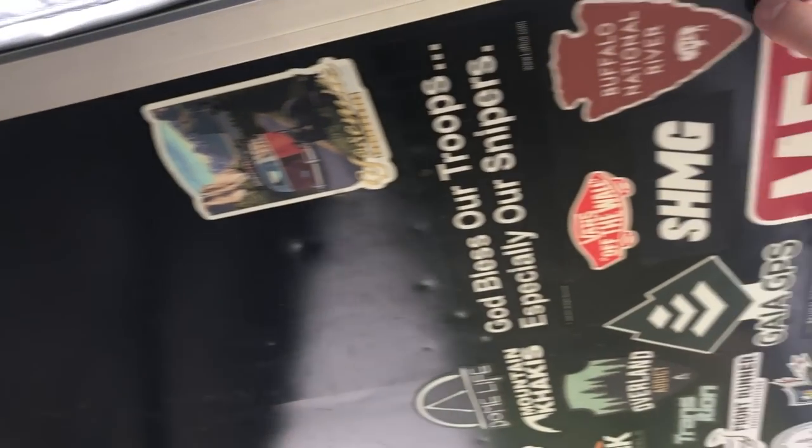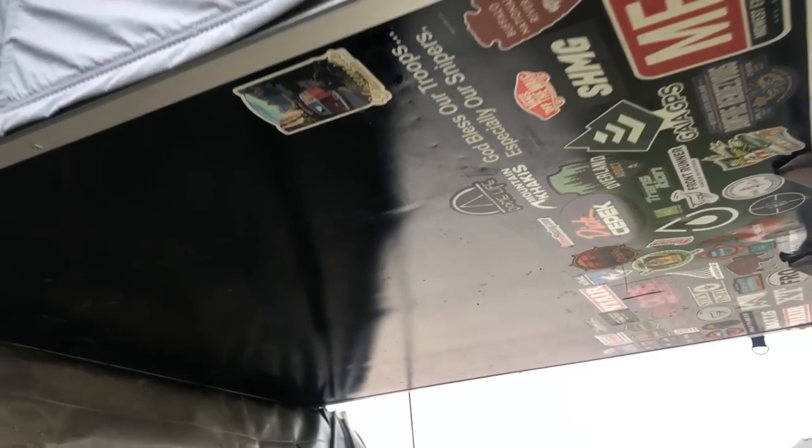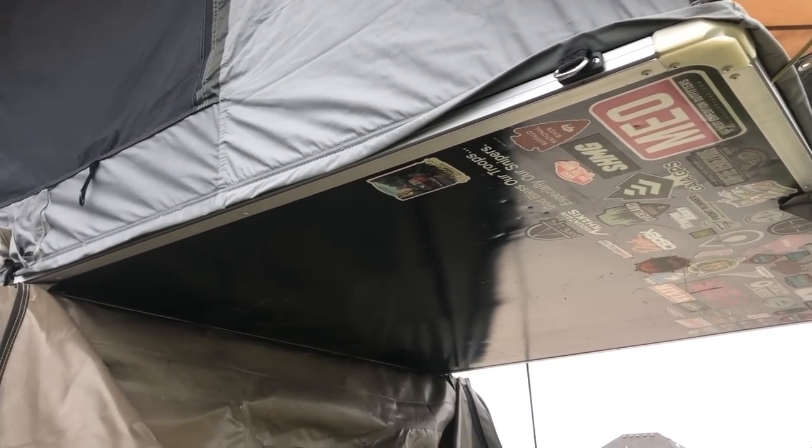Moving on to the floor — this is probably the weakest part of the tent. You can see the dents in here. It's pretty thin, so if you're on your knees and not on the mattress you could easily put a dent in this floor. But if you're on the mattress you're not going to dent anything.